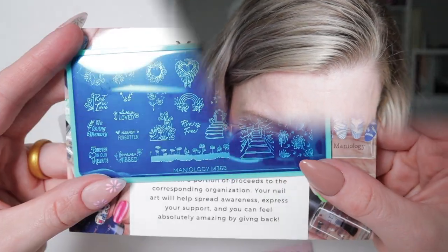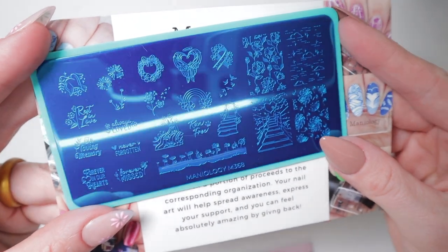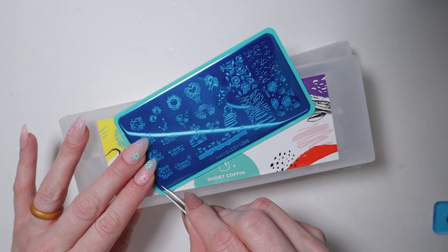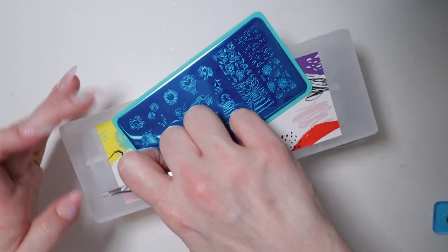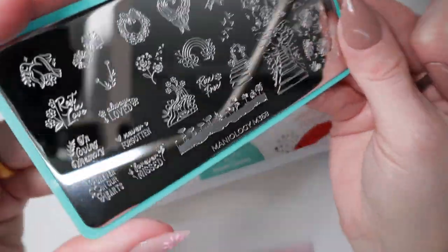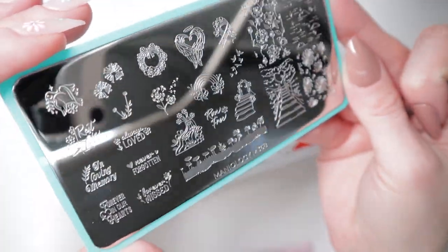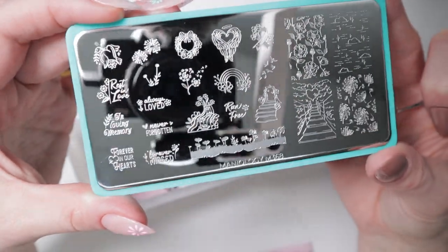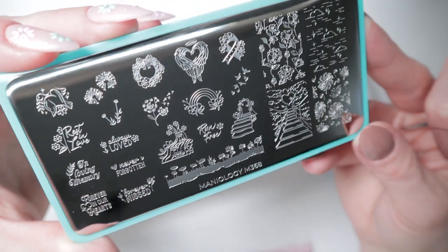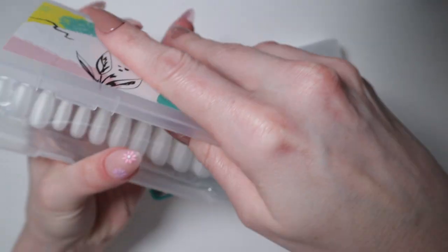They also have tons of new plates on their website. When they asked me which one I wanted, I asked for the m368 because I felt it would be a very good memorial plate. Memorial Day is coming up at the end of this month, which is great for those who want a manicure to reflect that. But this plate is also versatile — it's a memorial plate for people and pets. You may notice there are rainbow bridges and wreaths, and you can do it in any color.